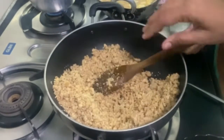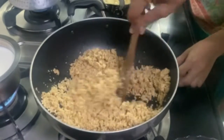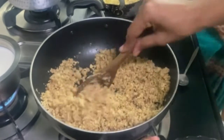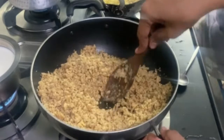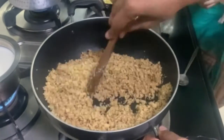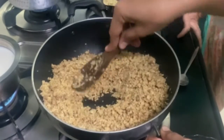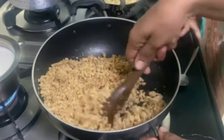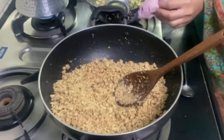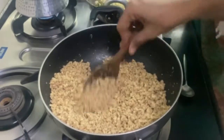Now we will add full fat milk. It should be warm. We will roast everything together for about 5 to 10 minutes until the raw smell is gone.